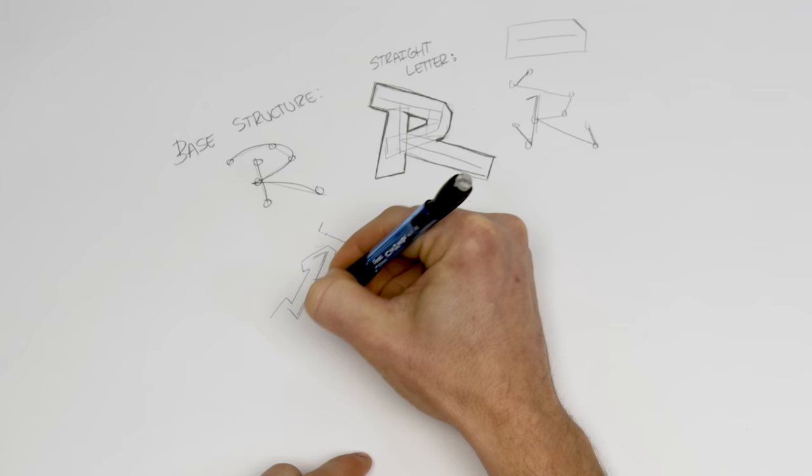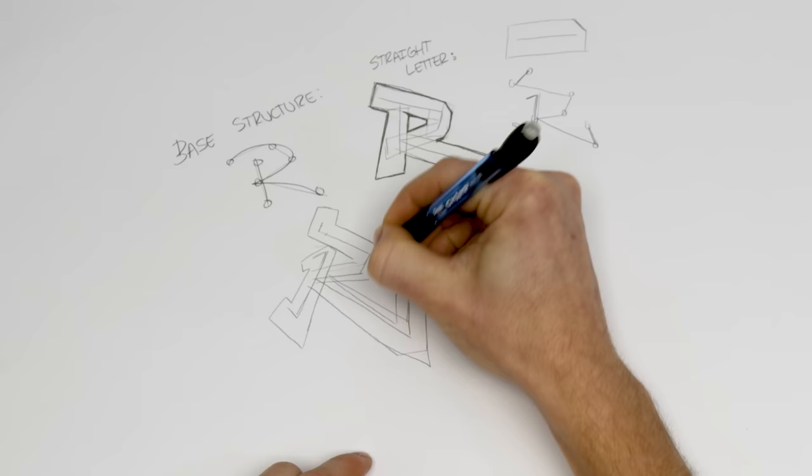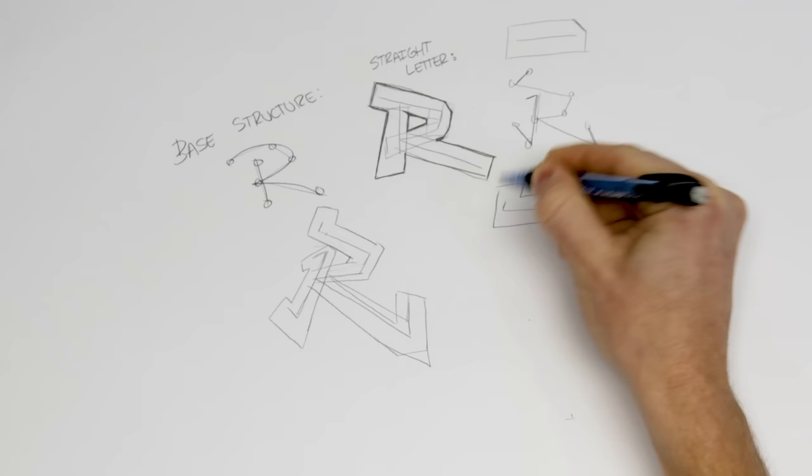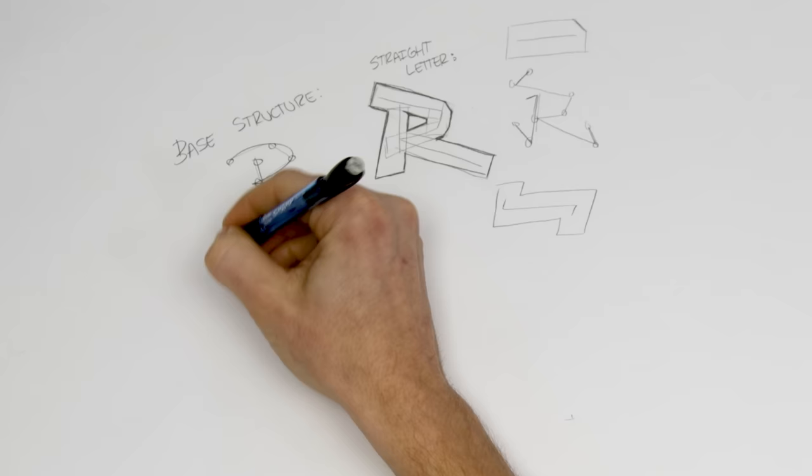Now let's simply box this up and see what those extra tab sections add for us. You can begin to see we've made a new kind of box style — anywhere that has a tab creates kind of a zigzag. It doesn't change a ton from the original structure, but this hybrid style gives you a lot more to work with and adds detail and complexity to that letter.